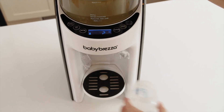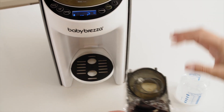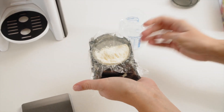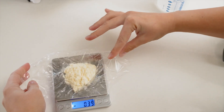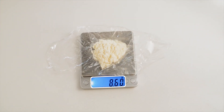Then insert the funnel in the machine and press start to make a 60ml bottle. Once the bottle is done, remove the funnel. Carefully open it and remove the plastic wrap that has collected the formula powder. Place it on the scale without spilling any. As you can see, the formula dispensed weighs 8.6 grams.